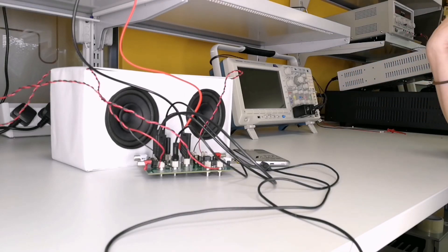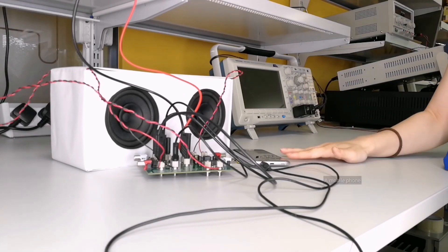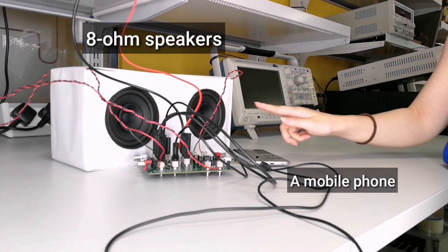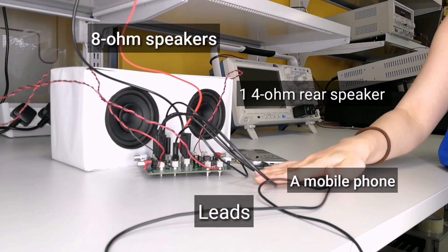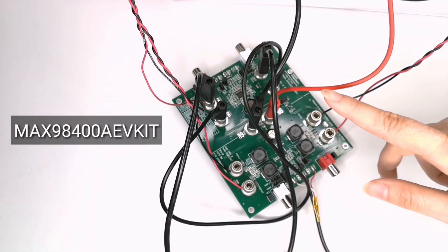The equipment I'll be using today: a 36 volt DC power supply, a mobile phone which will serve as the audio source with volume control, two 8 ohm speakers, one 4 ohm speaker in the back, some leads, and the soup of the day — the MAX98400A EV kit.